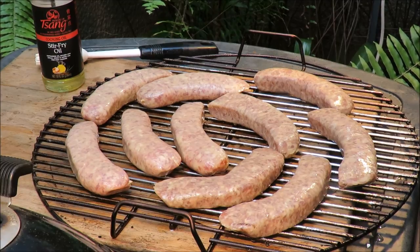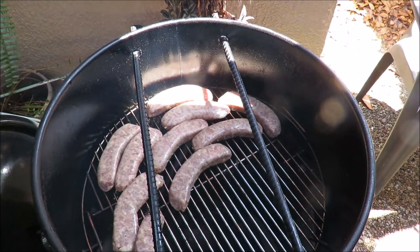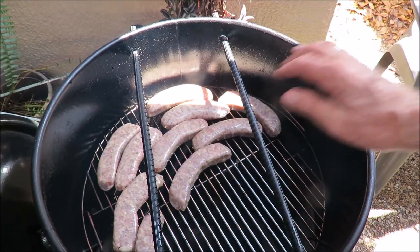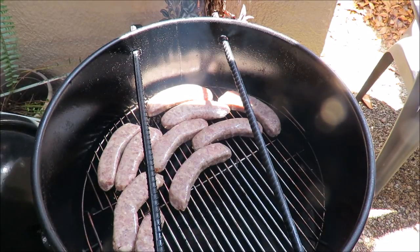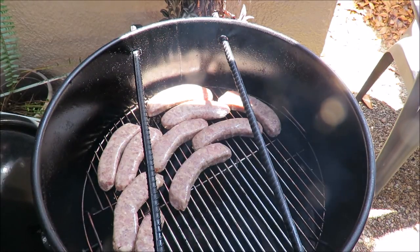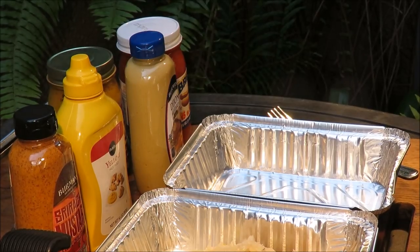My brats are on the pit barrel cooker. I left some space here because I'm going to warm up some condiments to go on those brats. Meanwhile, I've got a very special beer for you today, but I'm going to let these brats cook a little while before we start drinking.